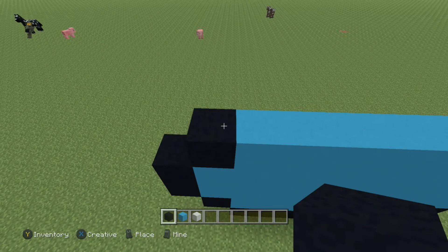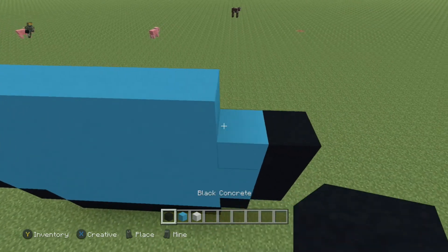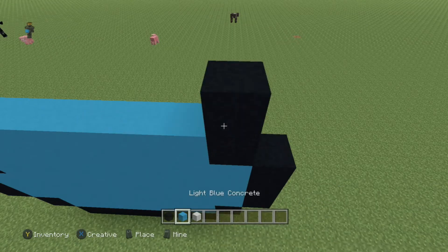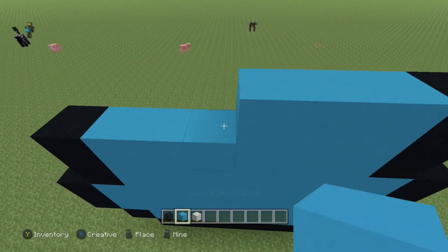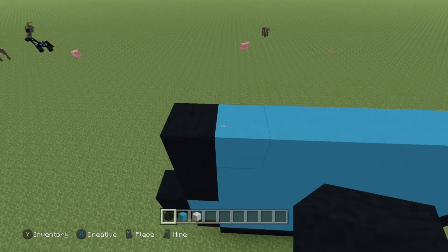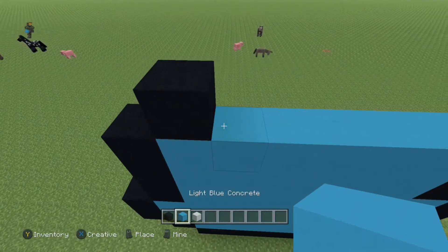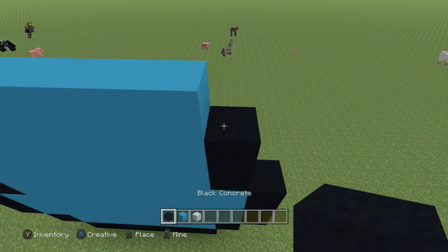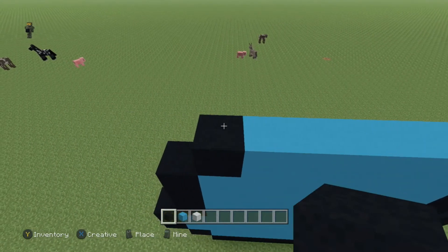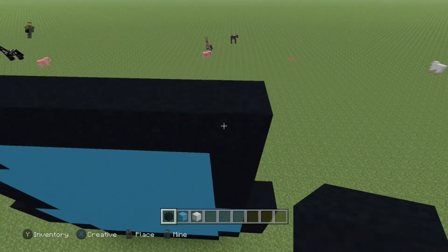Next row, come to the end — place one black, six blue, and one black. The next row is gonna be exactly the same: black, six blue, and one black. Next row, come to the first blue block and place one black, five blue, and one black. The next row is going to be all black — a total of seven blocks just like that.